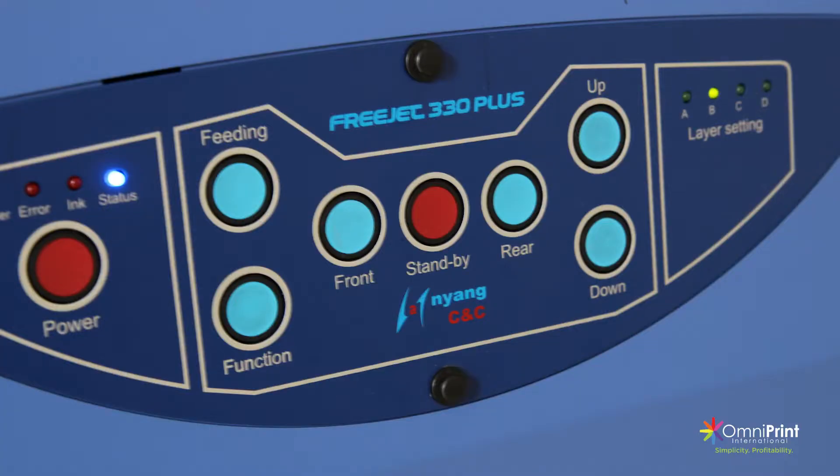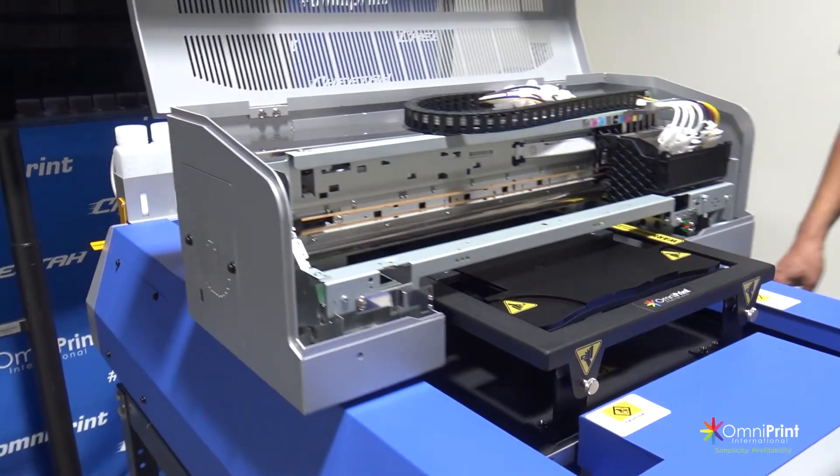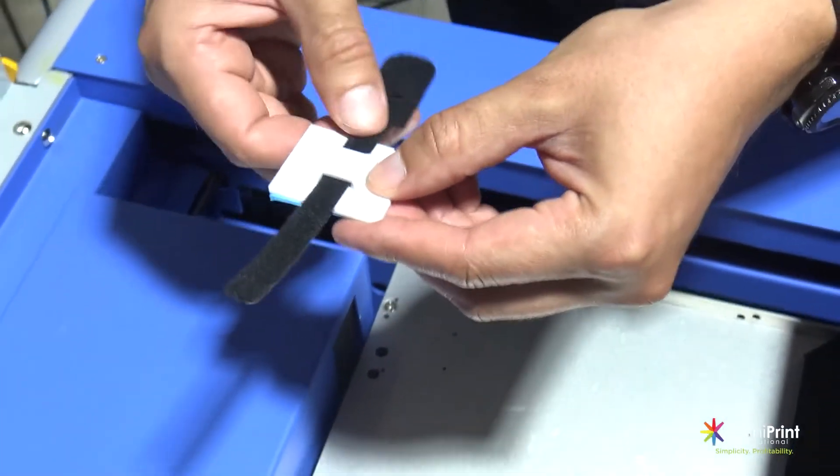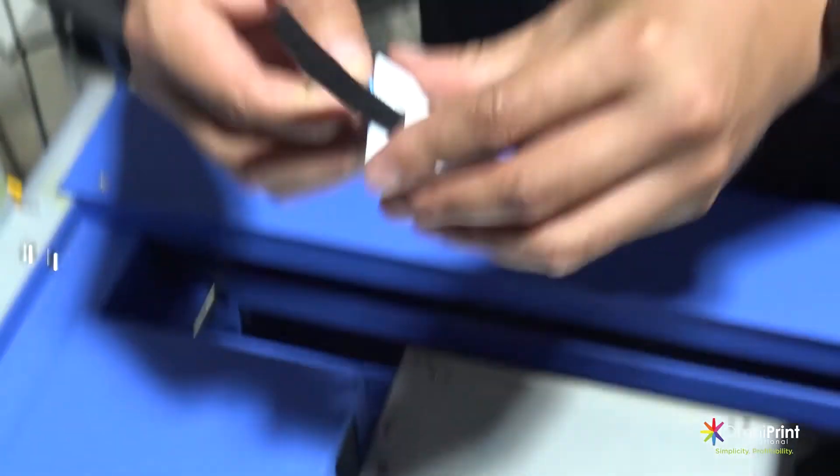Then press the stand-by button from the control panel of your printer to move the printer engine forward to prepare and connect the shoe platen in the rear area of your printer. Grab the cable tie mounts and the hoop and loop ties and slide the hoop and loop through the cable mount.